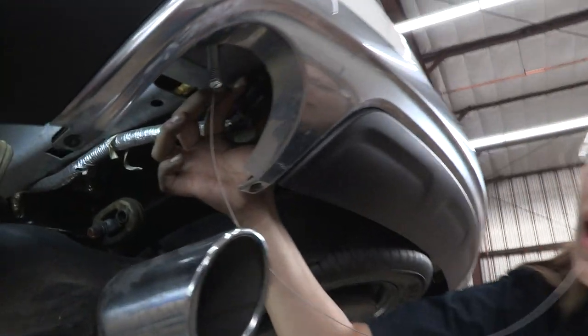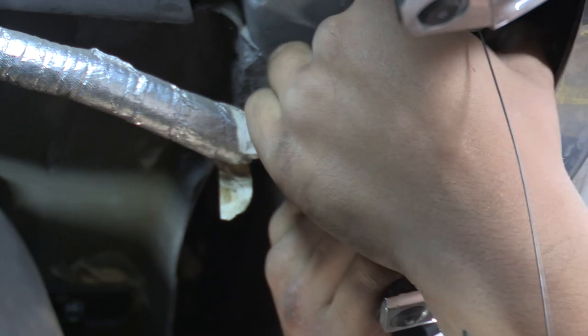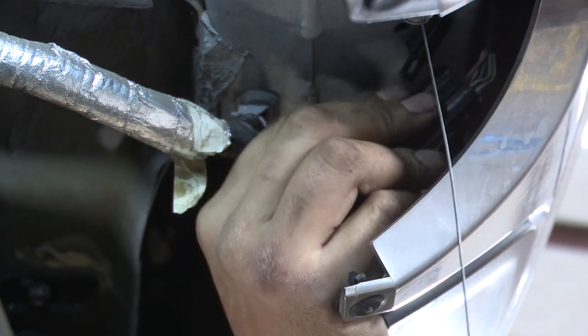So you can see a plug here. I'm going to go ahead and remove that — it might get in our way when we're putting the hitch up. It should just pop right out; it's just a little body plug.